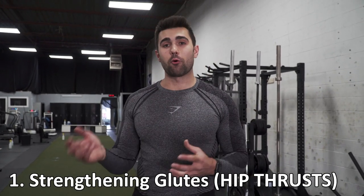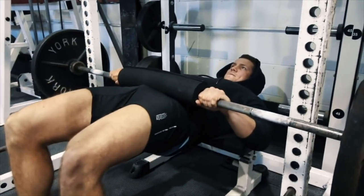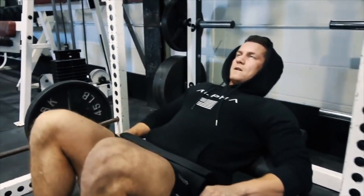Number one, you're going to want to focus on strengthening your glutes. This is super important if you have anterior pelvic tilt, and it's really important you work them in a full range of motion. This is why I love hip thrusts or any thrusting movement in general — hip thrusts, single leg hip thrusts, glute pull throughs. We have a tutorial on all three, so I definitely recommend checking those out. As you can see, I'm putting the glute in its natural motion of extension and contraction, which is really going to help strengthen and balance it out.